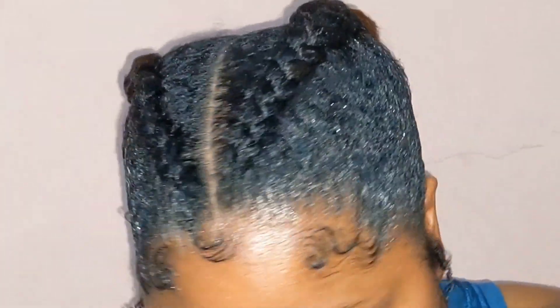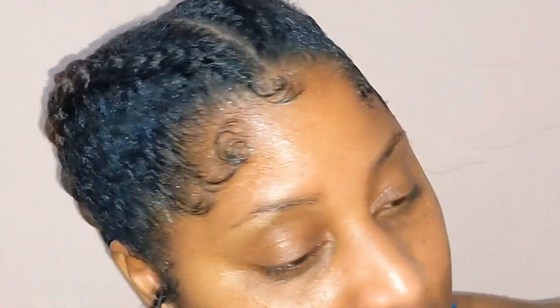Hello and welcome back to my channel. Today I'm going to show you how I got these edges. If you're interested in seeing me perform this, continue watching.